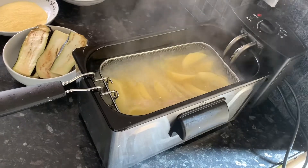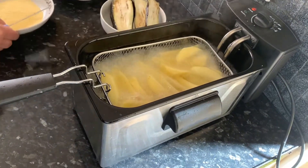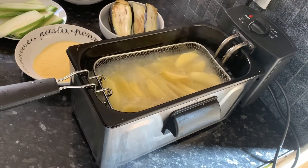We're going to leave them to fry until they turn a nice golden color. Now we're just going to continue peeling our courgettes in the meantime.